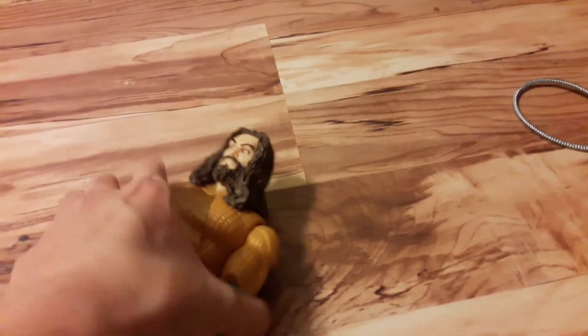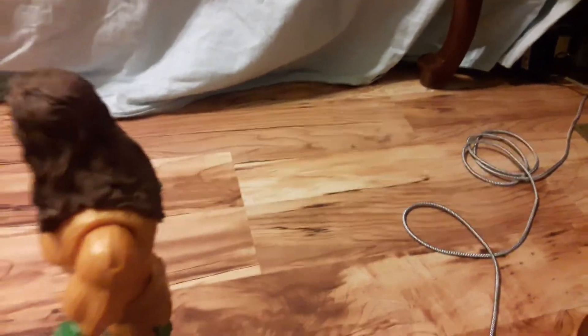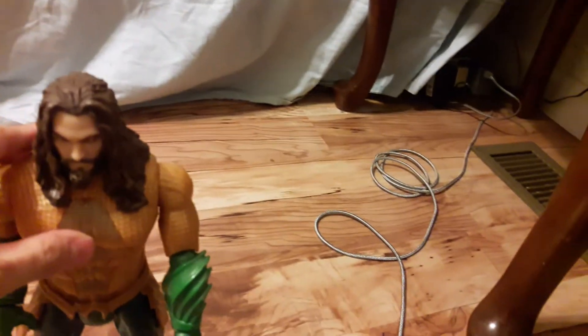What is up, brother! Today we're doing another toy reveal break, and today we're gonna do the Power Punch Aquaman from Aquaman 2. They just released the new movie — it's in theaters right now. I haven't seen it, but I saw the trailer. It was freaking smack, brother! All right, let's check this action figure out.